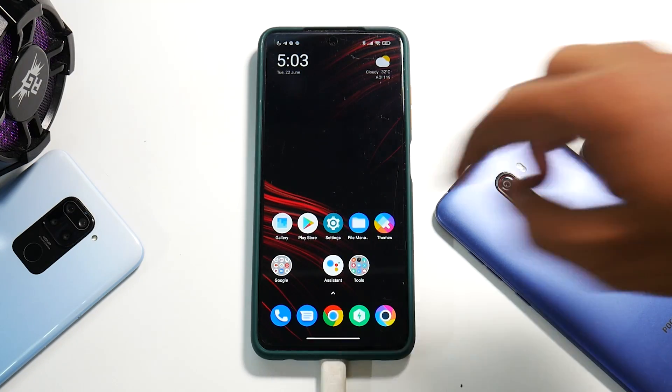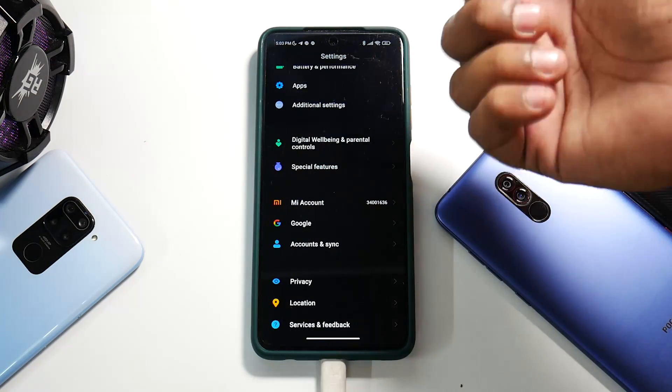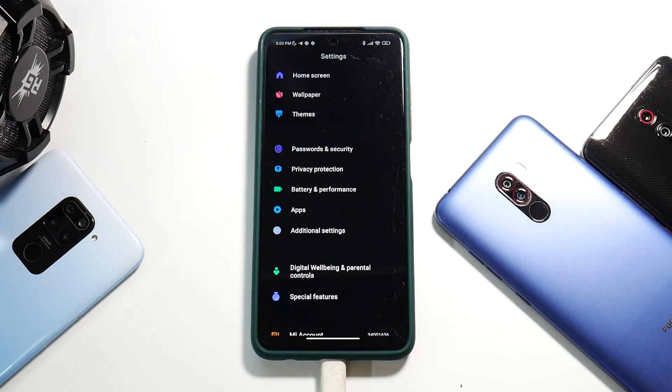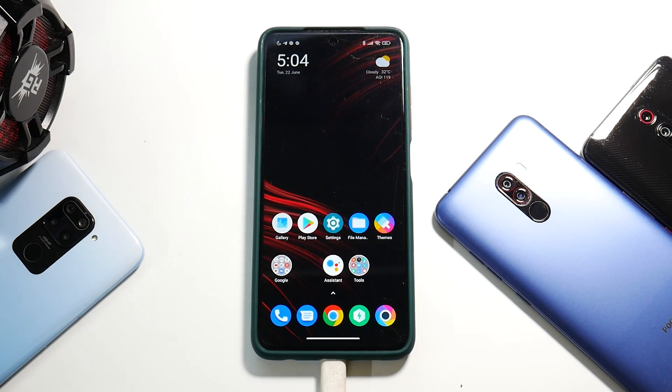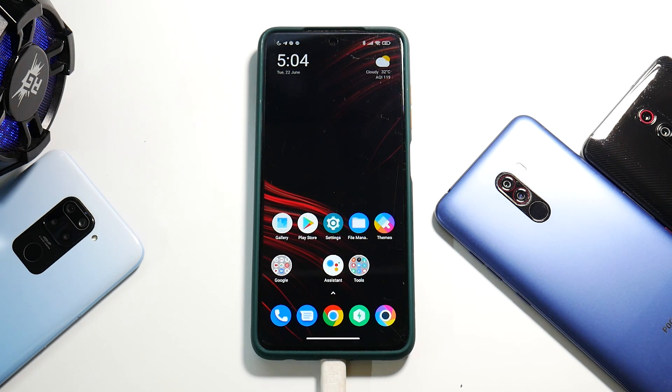We have a Poco X3 Pro running MIUI 12.5.2. Start by removing the MI account, removing all Google accounts, and removing the screen lock, passwords, and security — make sure you don't keep anything there because you might get stuck in a boot loop. Once you've taken care of all of that, you need to boot into TWRP. On the Poco X3 Pro, press and hold volume up and power to do that.